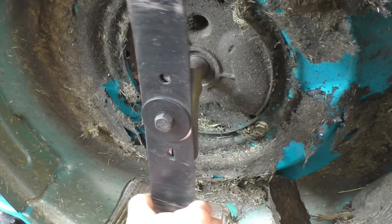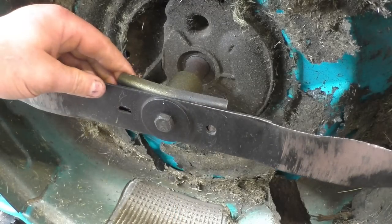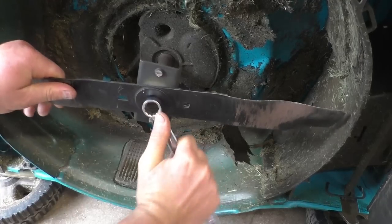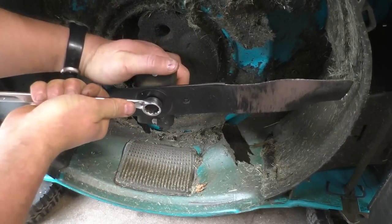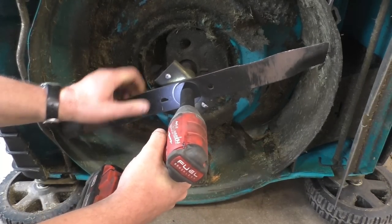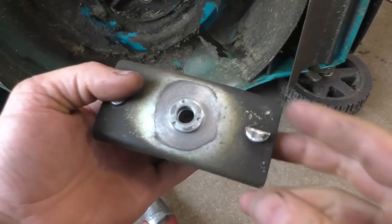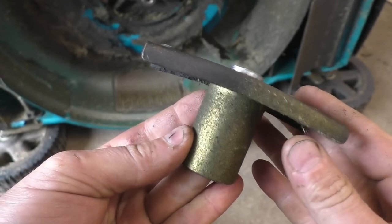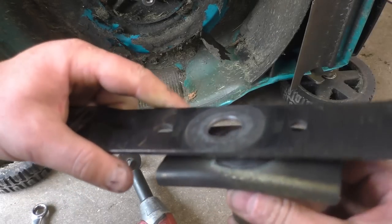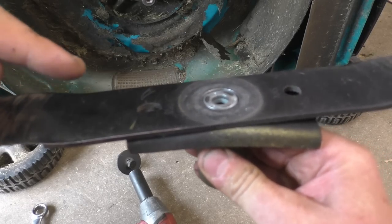I'm going to line up the blade — actually the adapter is bent. Look at how bent the adapter is. I'm going to remove the whole thing using my impact. These are cheap mowers, by the way. Have a look at this adapter — it's all bent. That's why the blade cannot be securely tightened in it, and what I think is happening is because the blade is not locked in this adapter, that's where the noise is coming from.